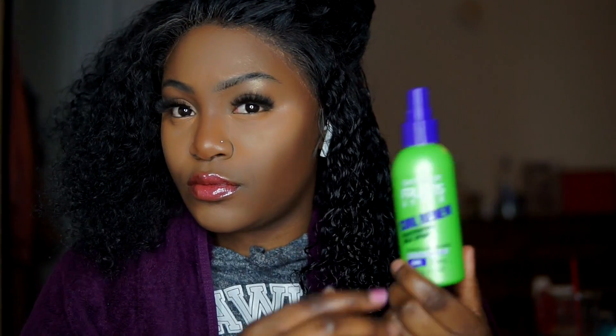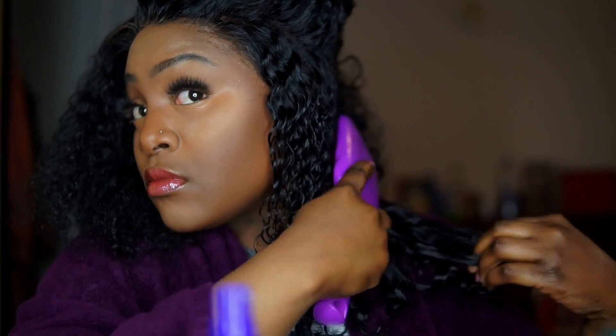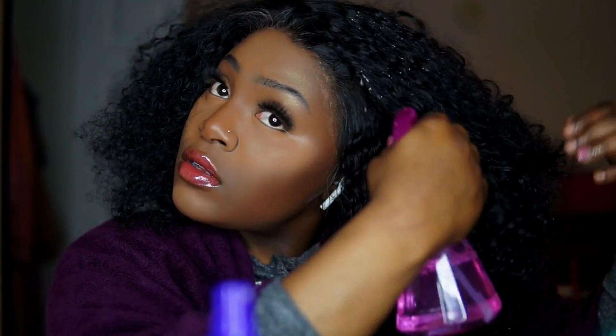Then I go in with the Curl Renew Spray from Garnier Fruity Tease, and I like to work that in my hair — it just gives me a lot of slip. I'll be honest, you can just use the curl serum from Garnier Fruity Tease and that will work just as well. You don't have to use all of them — if you just use either the Curl Renew Spray or the serum, you'll be fine. That was the first section. I'm going to go ahead and do my top section, and the other half of my head I will do off-camera.